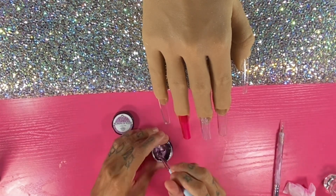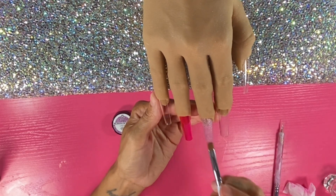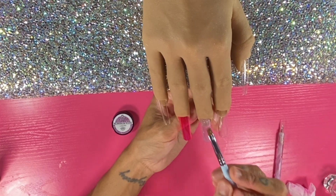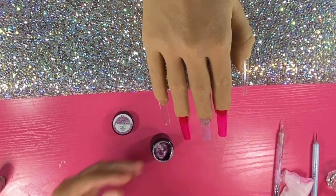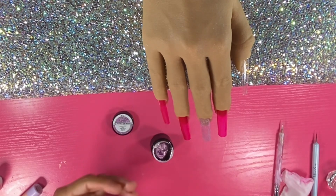I'm going to be using everything from Born Pretty. These painting gels are super pretty — even more pretty in person. When swatched, I couldn't believe how gorgeous they were. They give off a lot of different gradients of glitter and different colors. They're just really, really pretty.